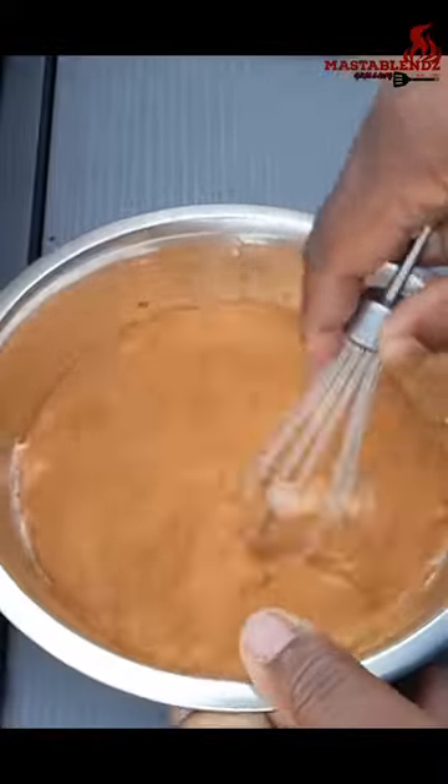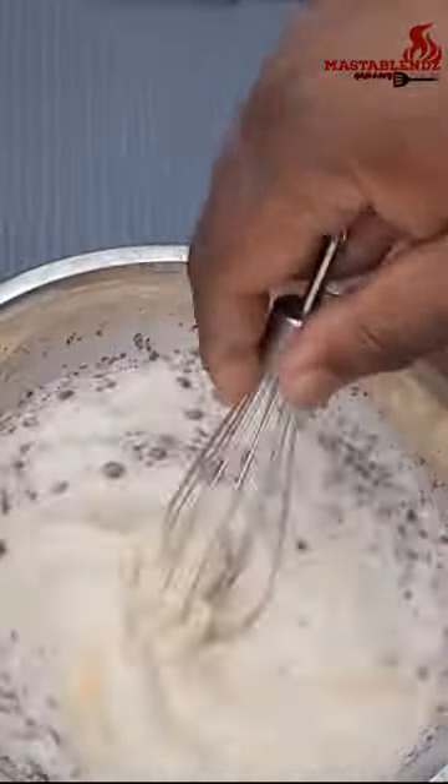All right, you want to go ahead and mix all that up together. Then take your bread, dip it into your mix, and lay it on your griddle.